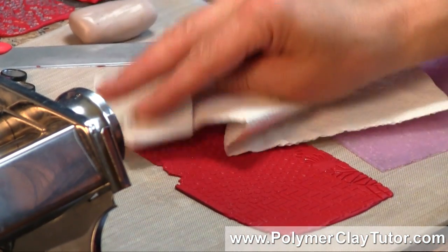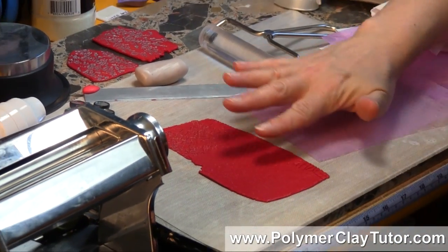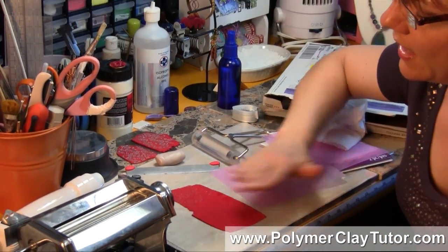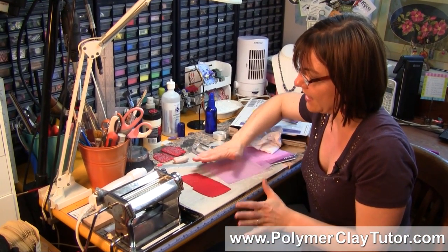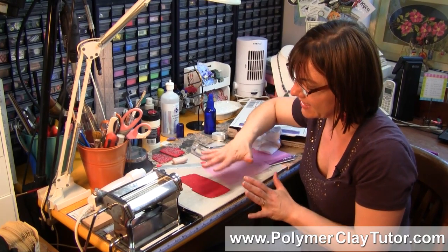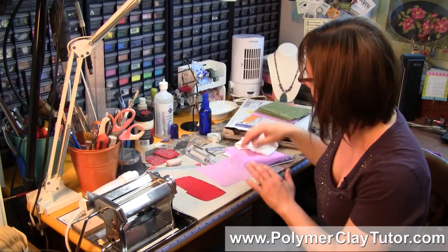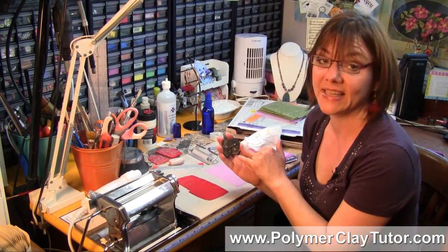You always want to blot off your water first before you do too much with it. You can leave it as is, you can put paint in there, you can rub inks on the top, or you can just bake it. And because it's such a nice deep texture, you can still sand and polish it on the top like I did on the pins, and get a nice finish without losing the texture.